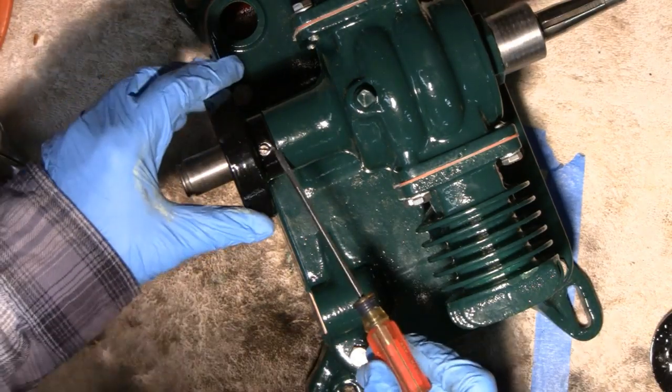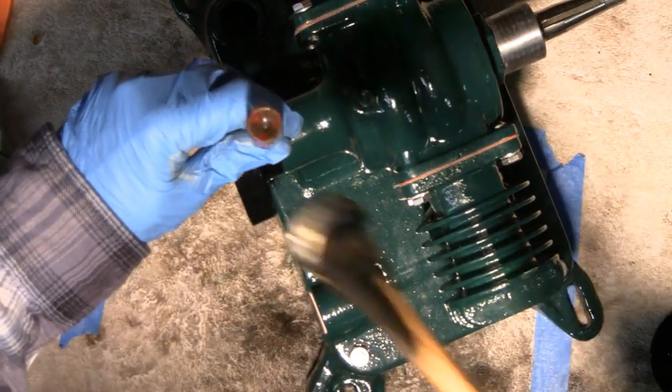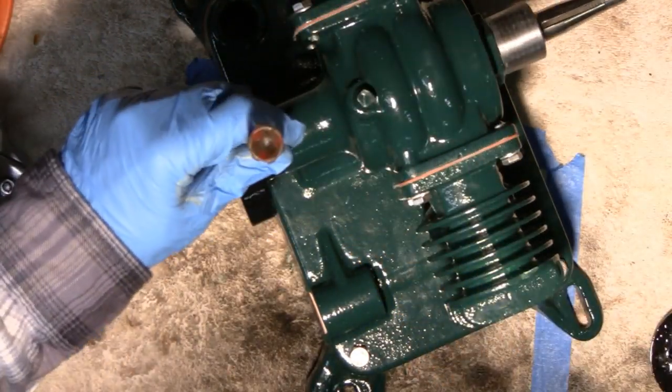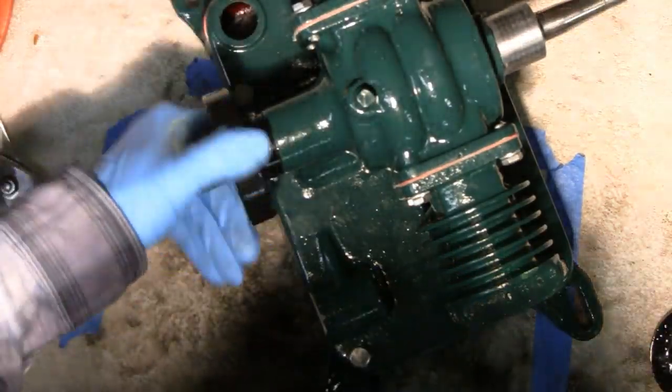Here's the opposite end of that pin. You just put a screwdriver in there, hit it with a hammer — I already done it — and that's all it takes. That keeps that thing from falling off. Boy, you can hear the compression on this.